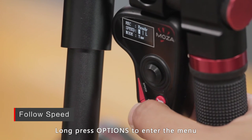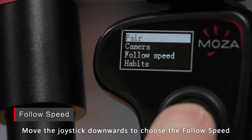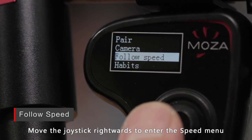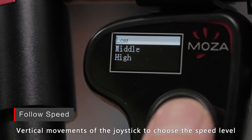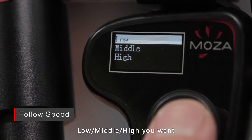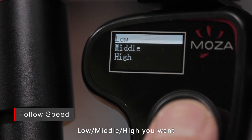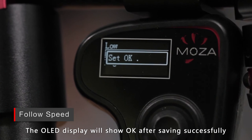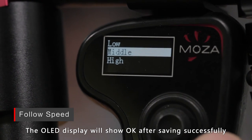Long press the options button to enter the menu. Move the joystick downwards to choose the follow speed, then move the joystick rightwards to enter the speed menu. Use vertical movements of the joystick to choose the speed level: low, medium, or high. Then move the joystick rightwards to save your choice. The OLED display will show OK after saving successfully.